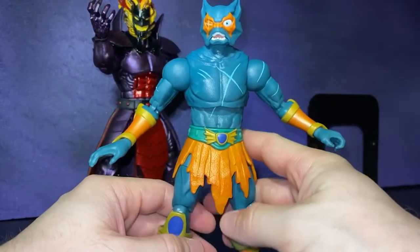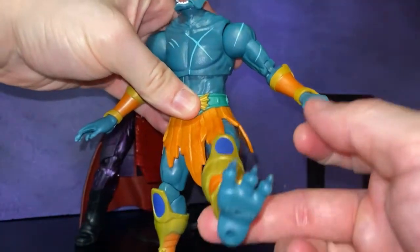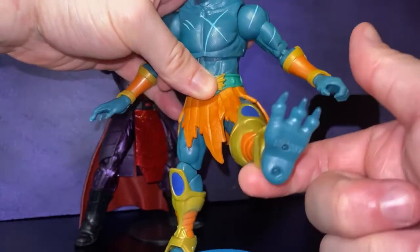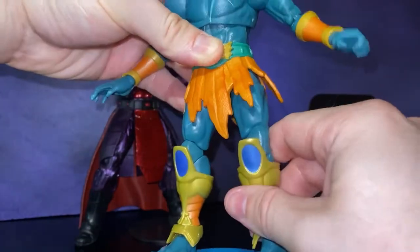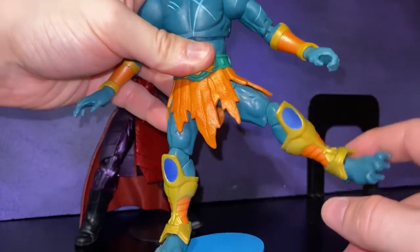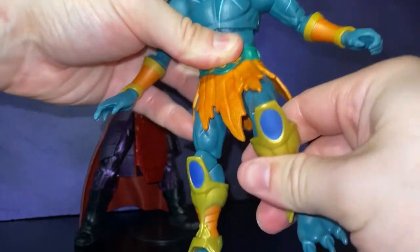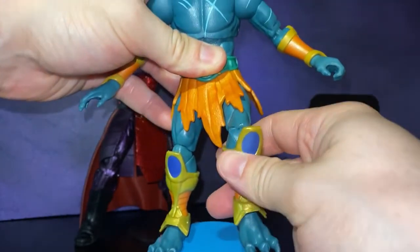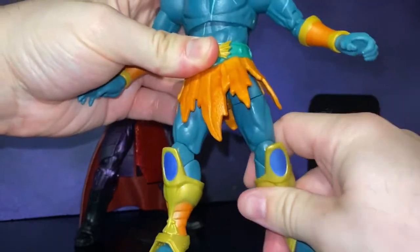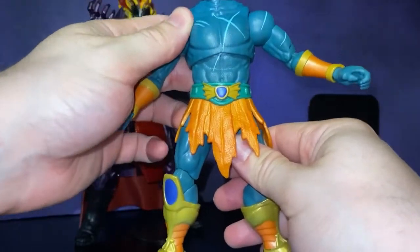Merman here has the same problem. The loincloth is awful — it hinders movement; move the foot up and it automatically goes down. He can move it to the side, which is nice, but you cannot get out to the front for a front kick or a stepping stance. It's Merman — you should be able to get him in a Captain Morgan stance. He's pretty much as pirate as He-Man and MOTU get.